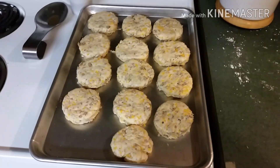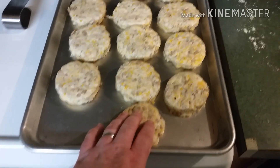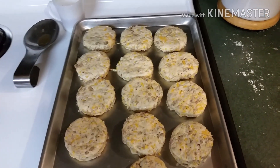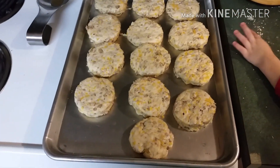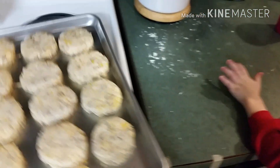We got them all laid out. The last one we just took the remaining dough and hand-formed it. About to stick these in the oven. The Bisquick box says eight to ten minutes. Bisquick is convenient because it has everything mixed in — you don't have to add lard or anything extra.